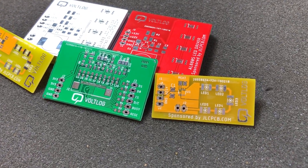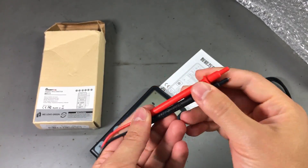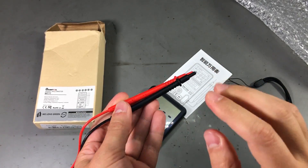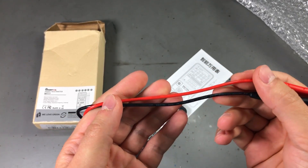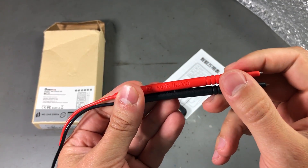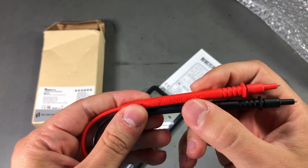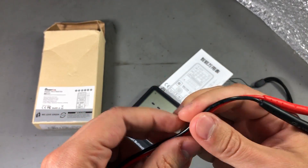The probes feel decent enough — actually they feel better than the other pocket multimeters I've reviewed, at least the cheap ones. The ratings on the probes themselves coincide with the ratings on the wires and on the multimeter: it's the same CAT3 300V.